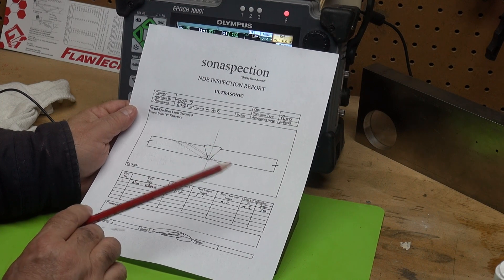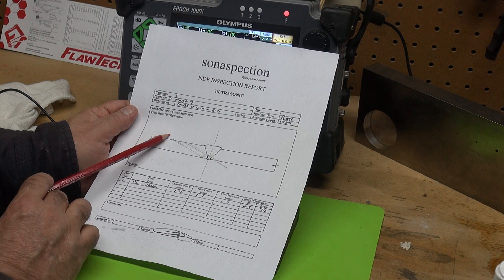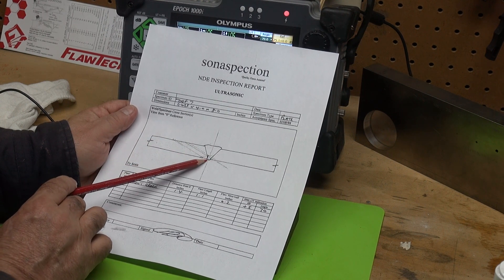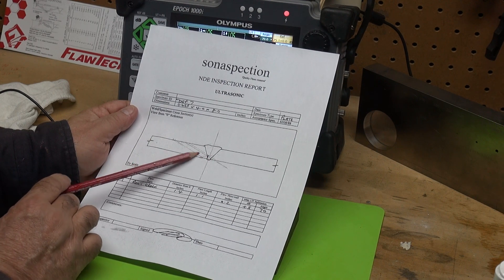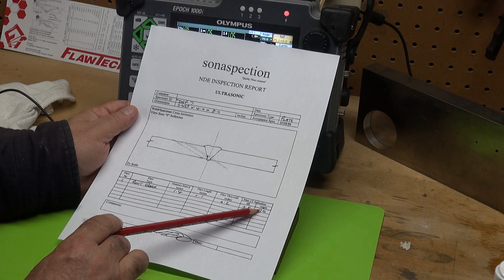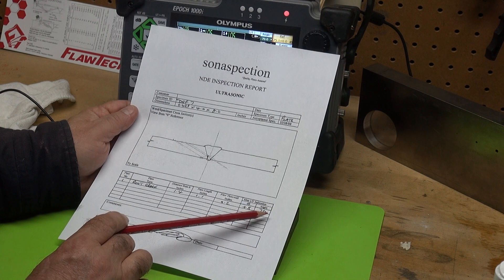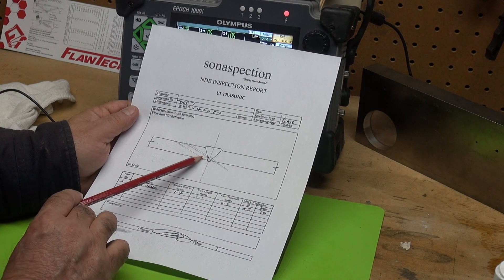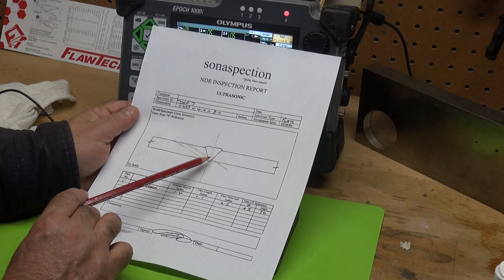For examining the root, your 70 degree is a very good angle because with the first leg we can probably get down into the root, and definitely in the second leg we can come up and catch the tip of it. So the 70 degree transducer is very good for examining root type defects or ID connected defects.